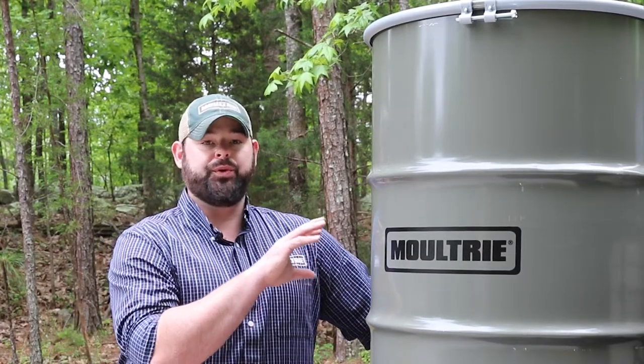Hey guys, this is Joe with Moultrie. I'm here today to show you and walk you through the assembly and setup of our metal barrel deer feeders. These come in both 30 and 55 gallon size capacities. They're really easy and quick to set up, and I'm going to show you how to do it right now.